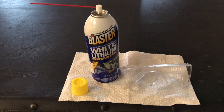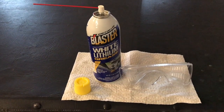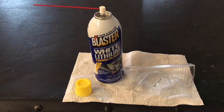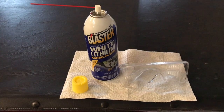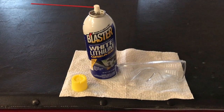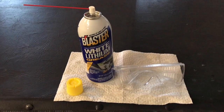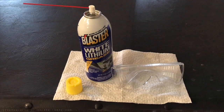Inside the garage now, and there is the Blaster white lithium grease that we did a review on in a previous video. If you haven't checked that video out, definitely do — we walk you through why this is the more popular grease as opposed to others such as WD-40 or garage door silicone style grease.